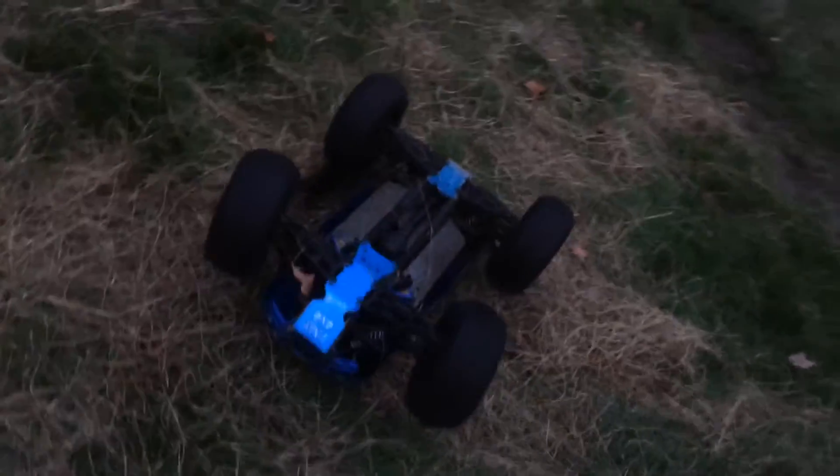Okay guys, that's all for this drone video. As you can see, the X-Max died.